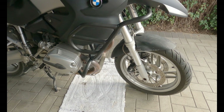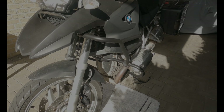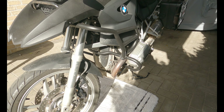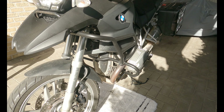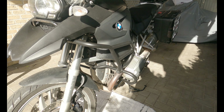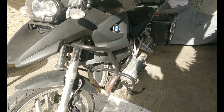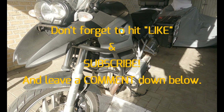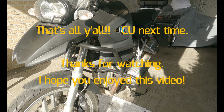There we have it — crash bars in black. Looks good, don't you think? Now what do you prefer: the black or the silver colored crash bars? Leave your opinion down below in the comments. And if you haven't done it yet, please subscribe, hit that bell button and like this video. It doesn't cost you anything but it will help me. Thank you and see you next time.